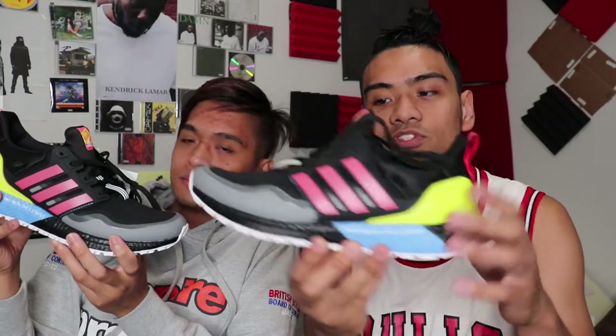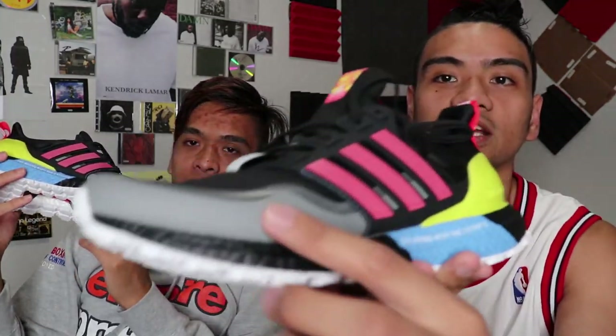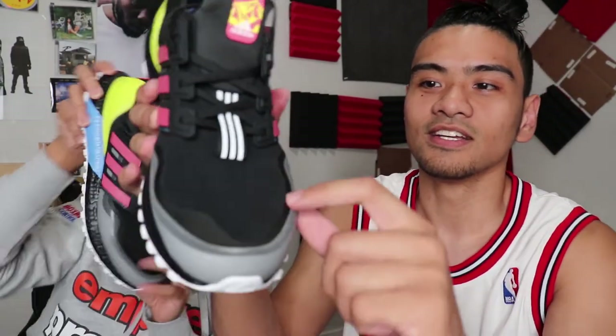With that being said, let's continue on with the shoe. You got a little bit of gray here on the forefoot of the shoe, and then moving up you have different shades — there's about three shades of gray here.